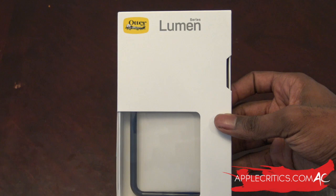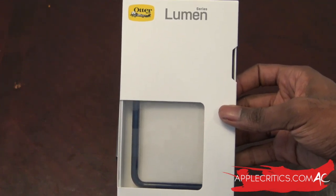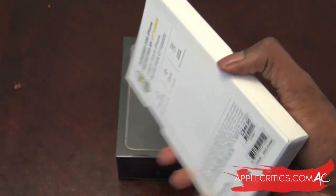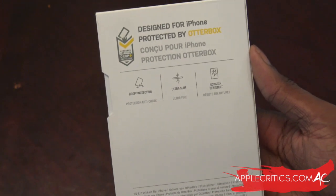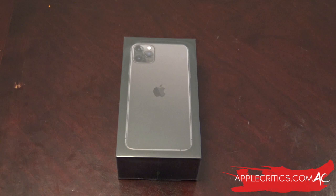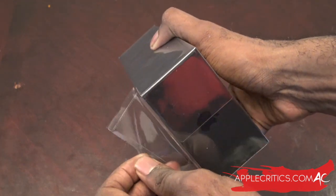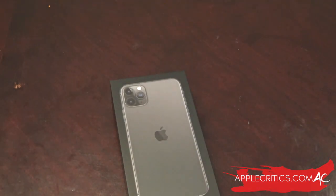I also got the Otterbox Lumen case — if I'm buying an expensive phone I might as well protect it. It's a clear case with a navy blue bumper on the side, available at the Apple Store. So without further ado, let's unbox this. We pull the tab at the bottom and keep pulling — it came off pretty easy.